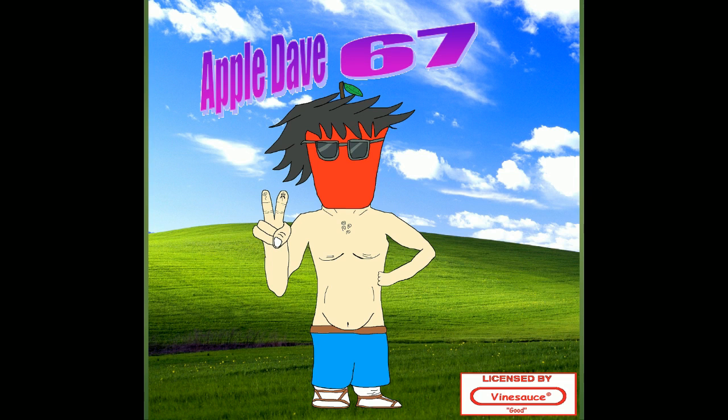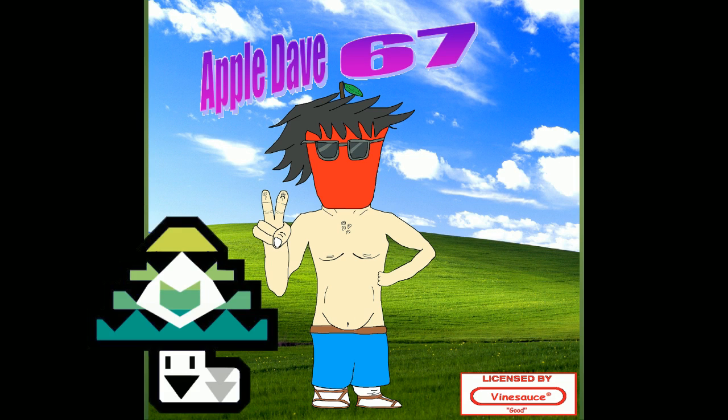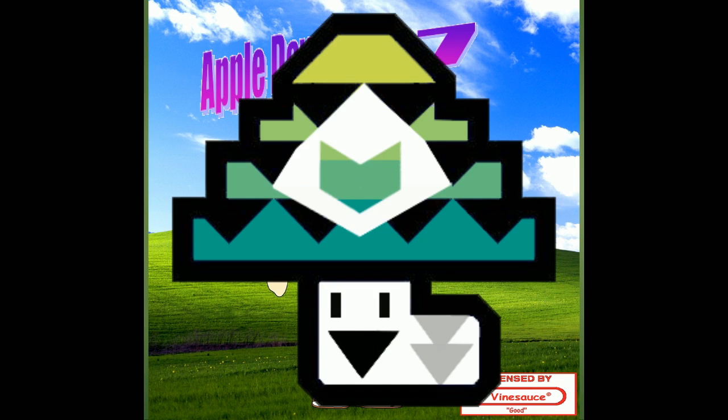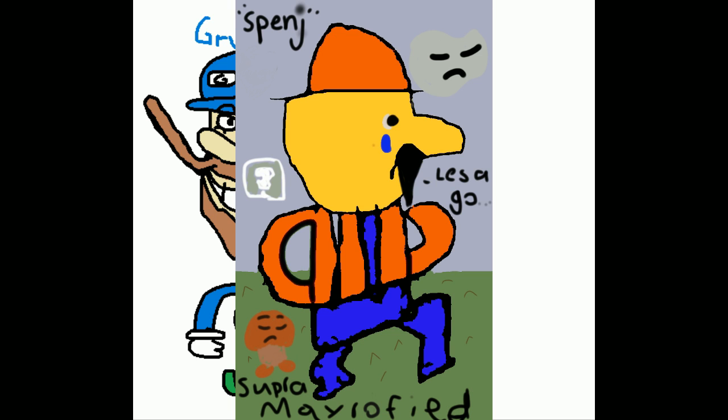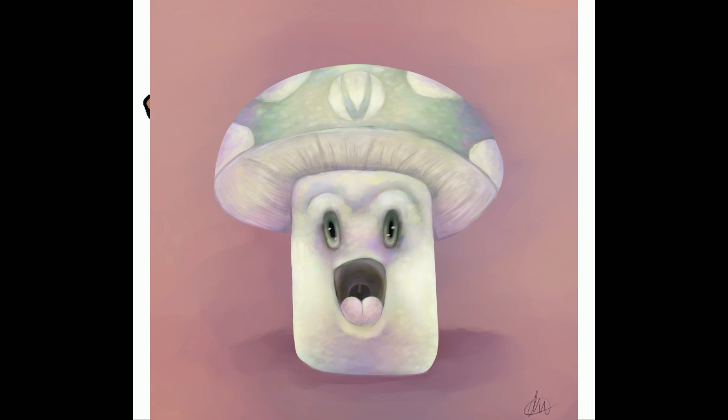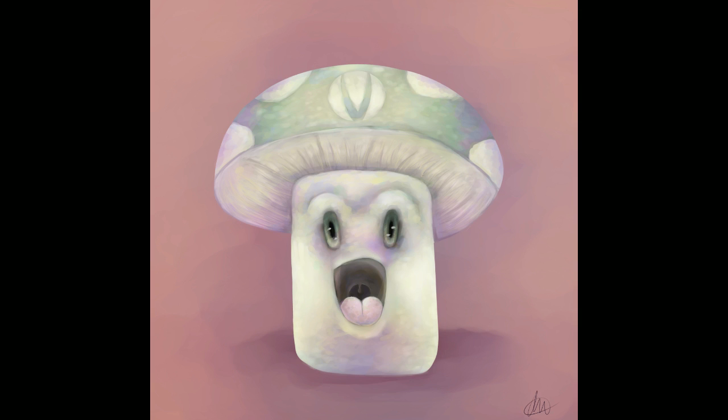From Heinzee Apple Dave 67 — please god, what is this. From Grump Wolf, here's another Monster Hunter style Vine Shroom. From MSF — Grunge and Schnitzel. From the Pie King. From Captain Palace — that is a really surprised Vine Shroom and a very nice piece of work if I say so myself.